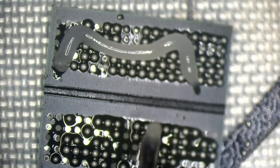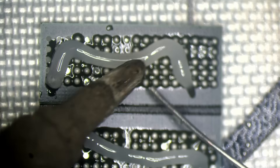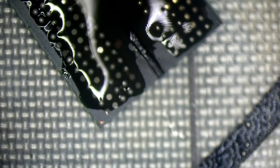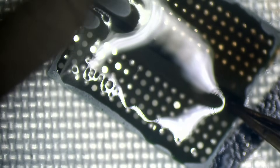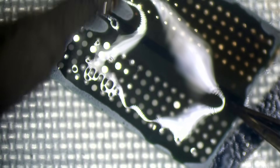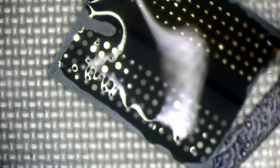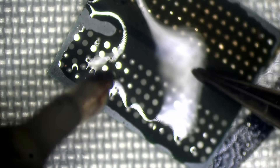The funny thing is it looks like the pads are missing but they're not — they're just oxidised. And just like magic, the pads come back.